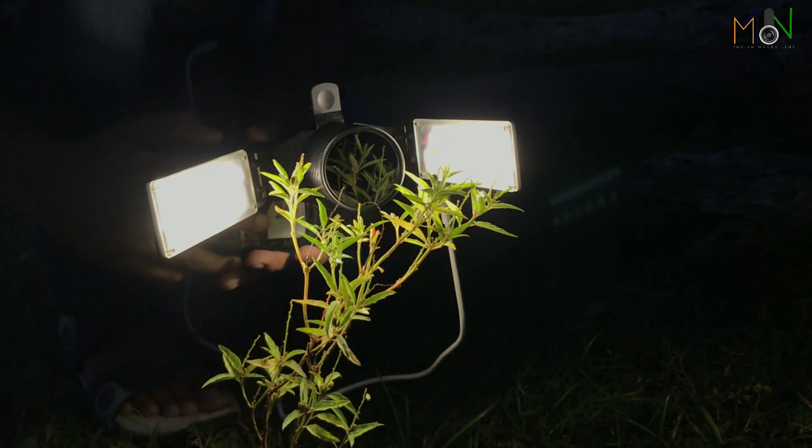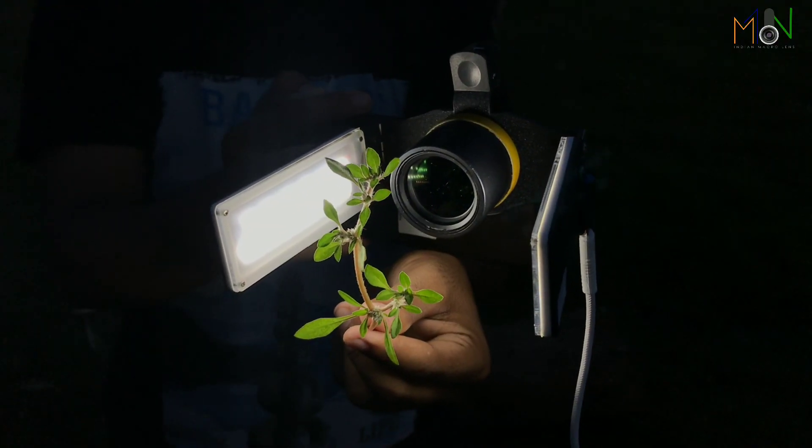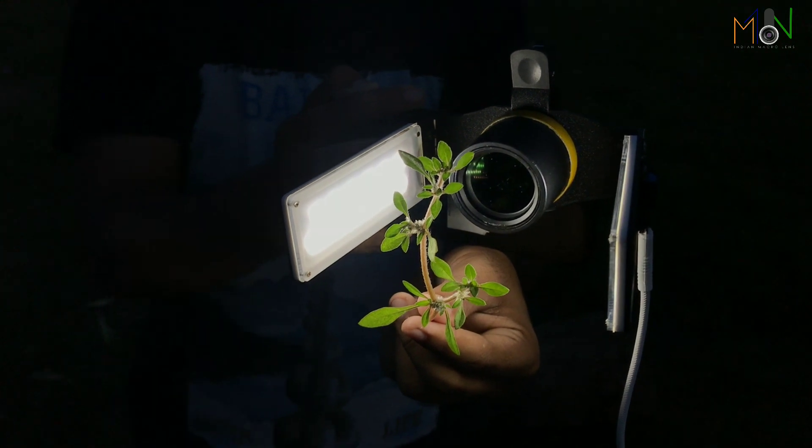This diffuser light can be purchased from each and every state of India — no more limitations. As you know, we are Indian Macro Lens, united as Indians, not divided by any region like north, west, east, or south India. The whole India is ours.